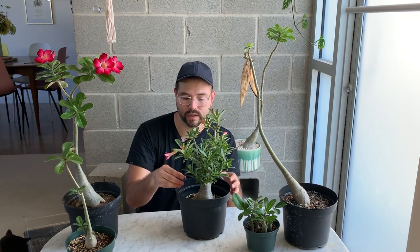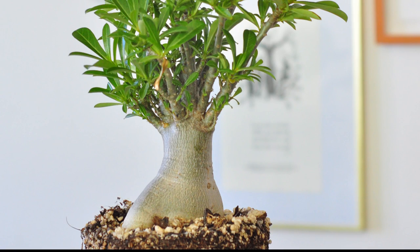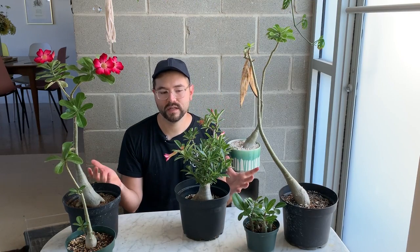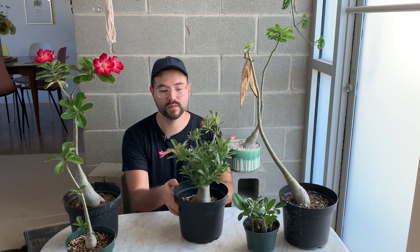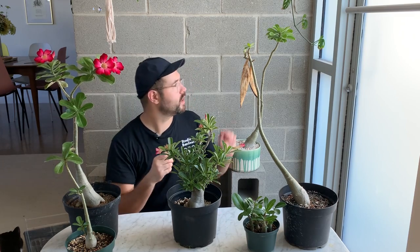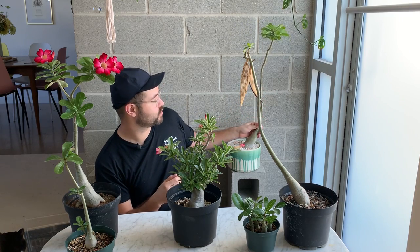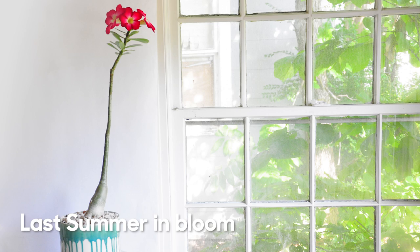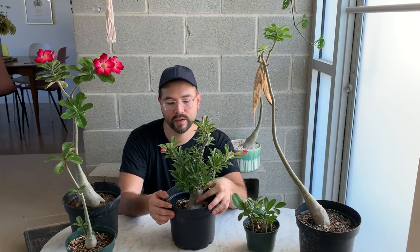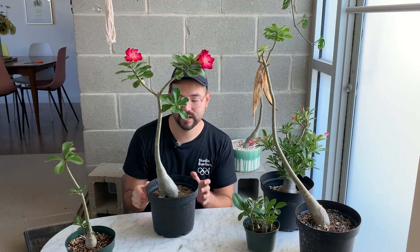As they get older, the caudex gets thicker and larger — that's definitely what you want, and that's why we grow these plants. One thing I've noticed is that some of them will grow tons of branches, while others are more solitary and only grow one or two. This one right here has no branches at all — just one single stem. I'm not sure if it's just different genetics in the seeds, but after a couple of years they will start flowering.